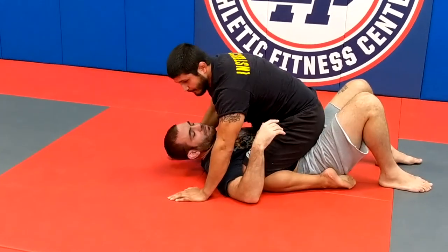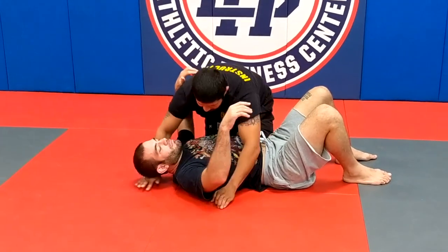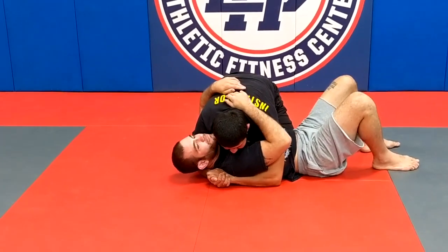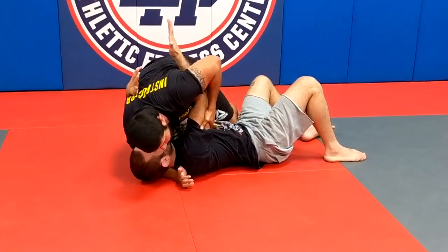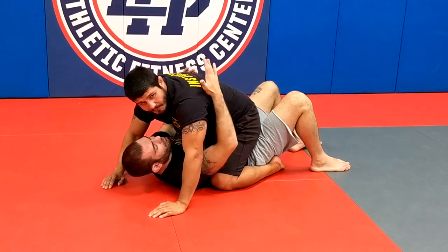Then I hide my feet. So once again: taking side control, he pummels the underhook, keep the friction, elevate it, step over into a perfect position.